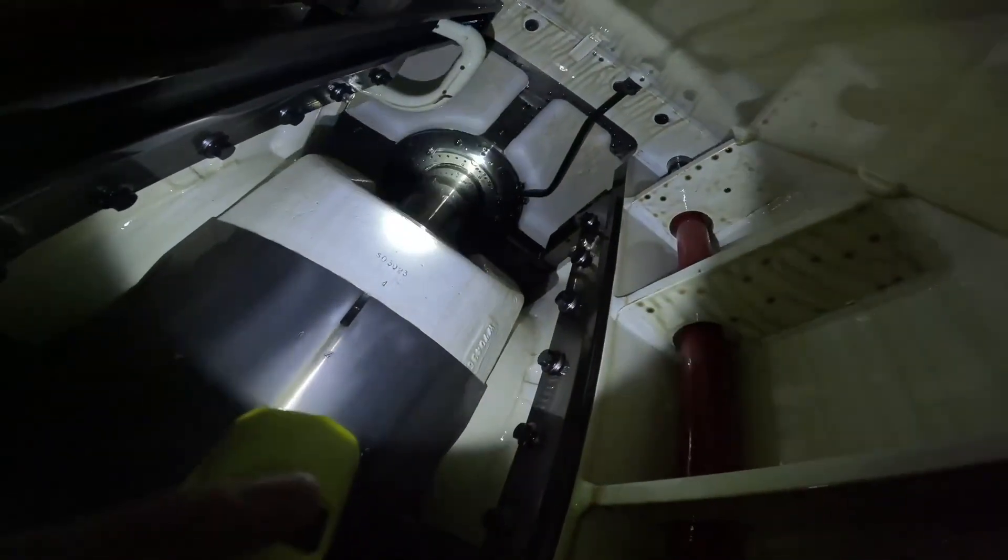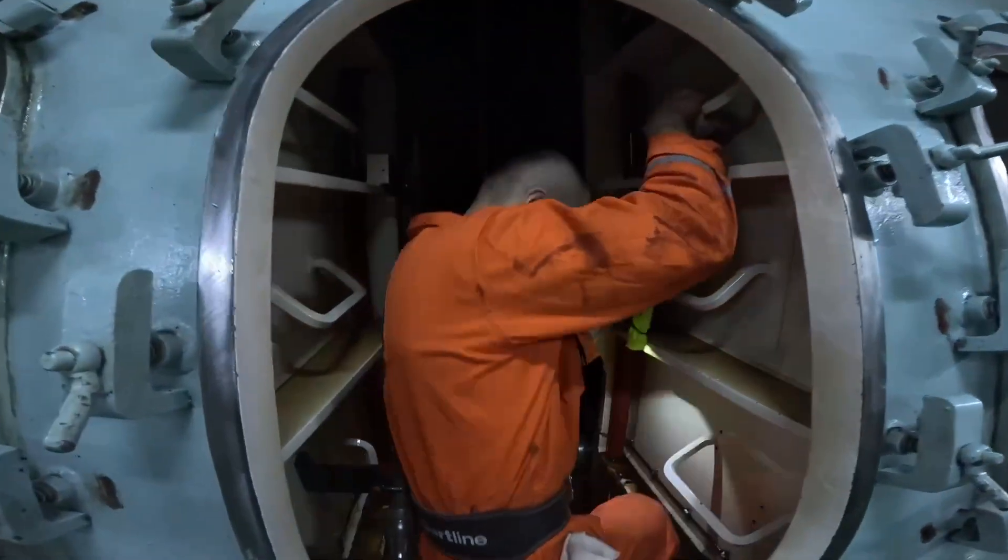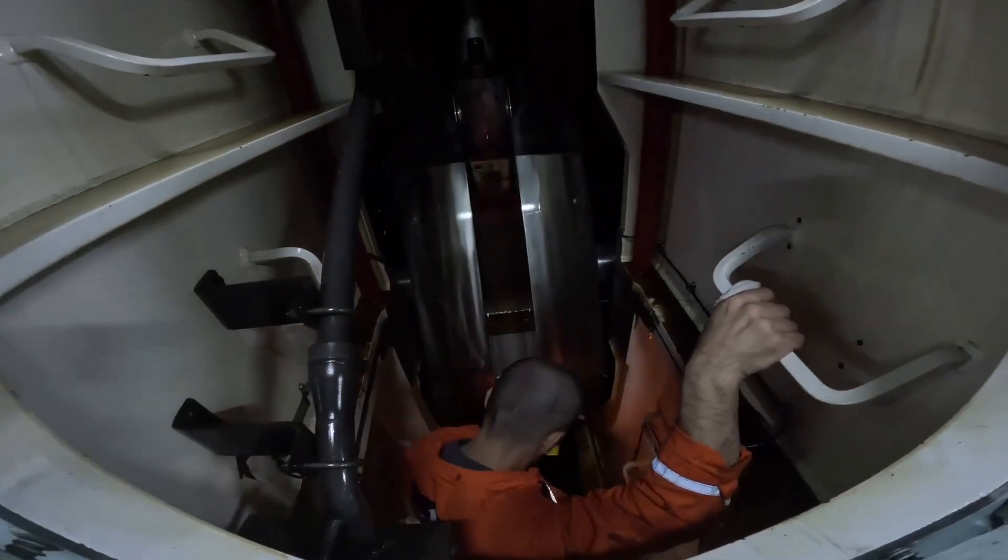Before that — right now I am in the crankcase. Check here: the stuffing box, everything is okay. Crosshead, crosshead shoes. Crosshead parts — do we have any visible scratches? No. I have to protect my camera because it is very expensive.